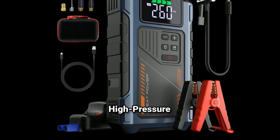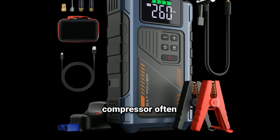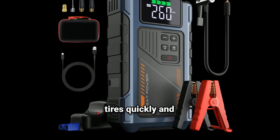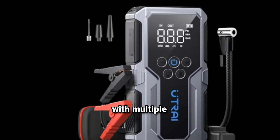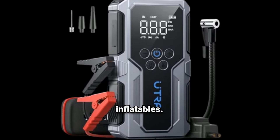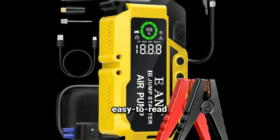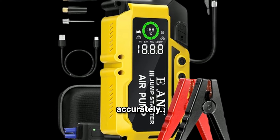Integrated air compressor with high pressure inflation. The air compressor often has a high PSI rating, allowing you to inflate tires quickly and efficiently. It usually comes with multiple nozzle attachments for different inflatables. Many models also feature an easy-to-read digital pressure gauge, helping you monitor tire pressure accurately.